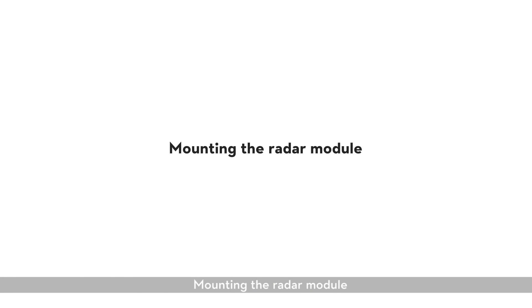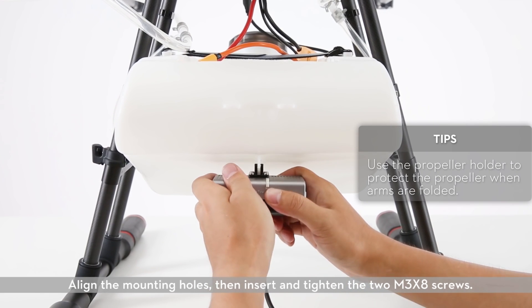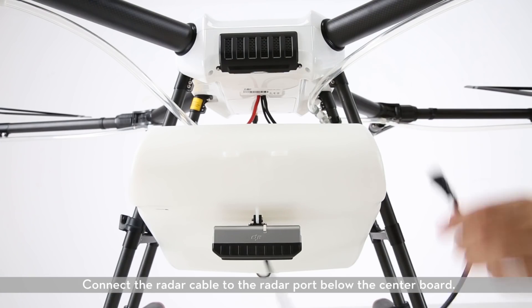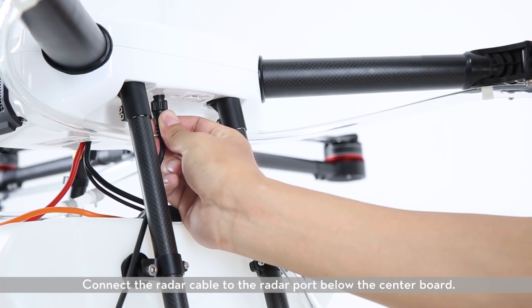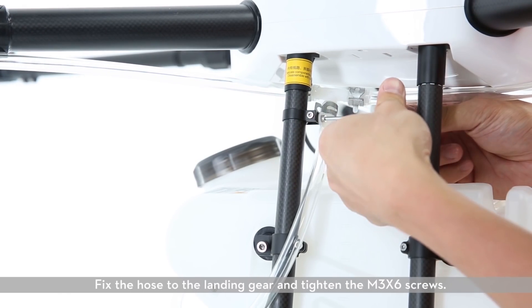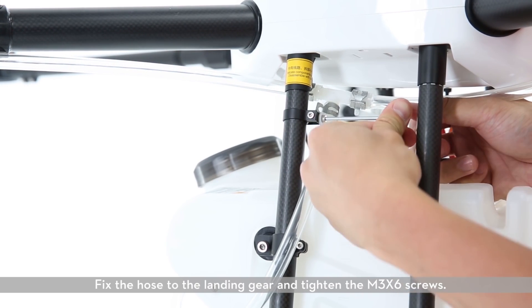Mounting the radar module. Align the mounting holes, then insert and tighten the two M3 X8 screws. Connect the radar cable to the radar port below the center board. Fix the hose to the landing gear and tighten the M3 X6 screws.